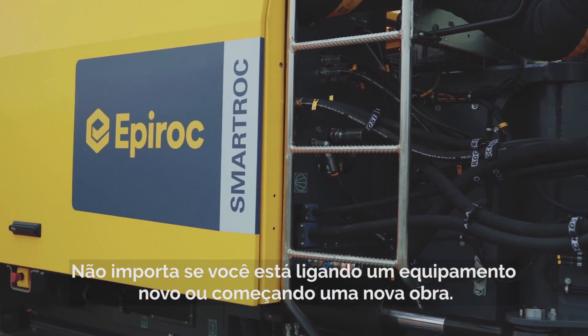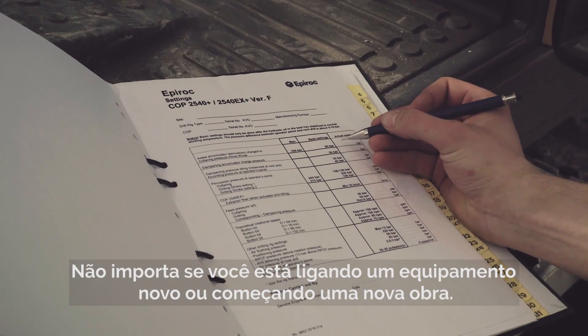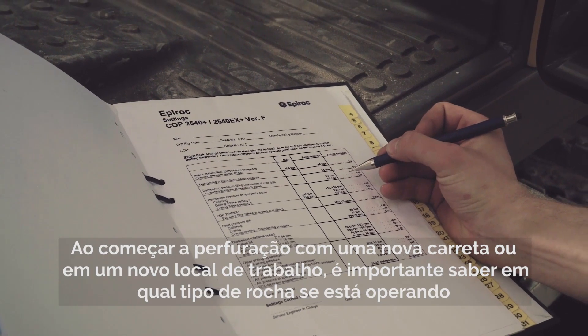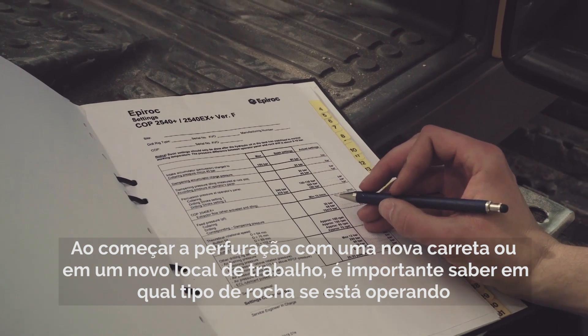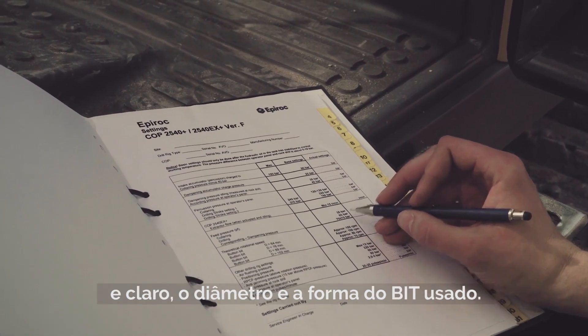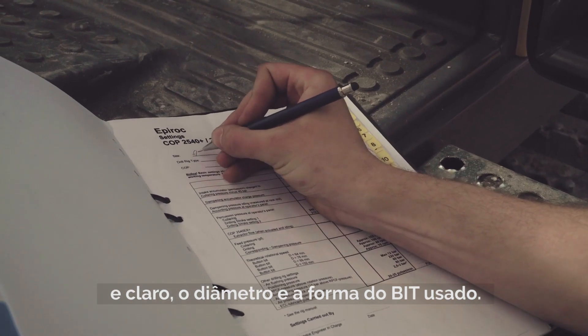It doesn't matter if you are starting up a new rig or starting work on a new job site. When you start drilling with a new rig or on a new job site, it is important to know what type of rock you're operating in and the diameter and shape of the drill bit you're using.